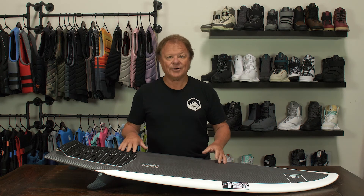If you want a lightweight board that's easy to ride and fun for everyone in the boat but has that performance edge, check out our Sting LTD.